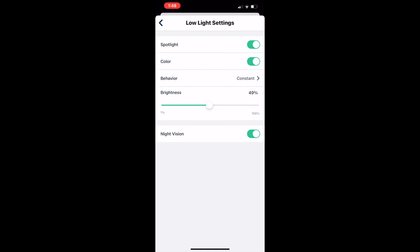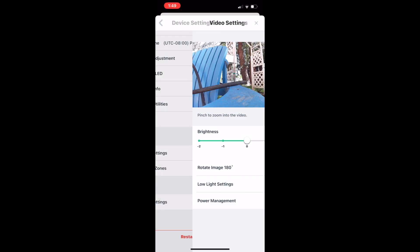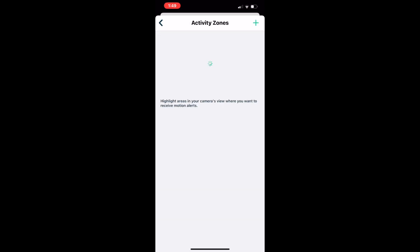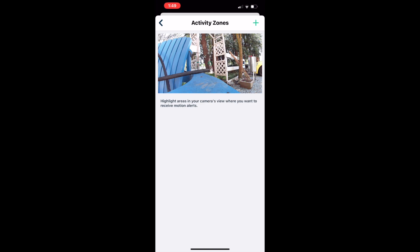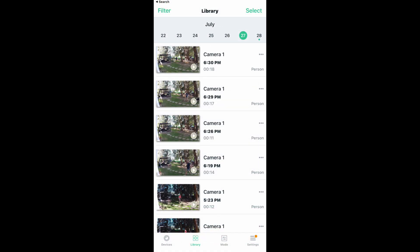There are also features for motion detection zones and audio settings, so you'll just need to go into the app and tweak the cameras to do exactly what you'd like. With your Arlo Essential Security Camera Bundle, you get the four cameras as well as a 30-day trial for the Arlo Secure Subscription Plan.